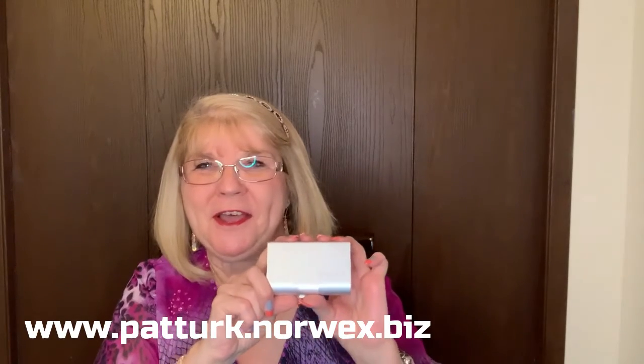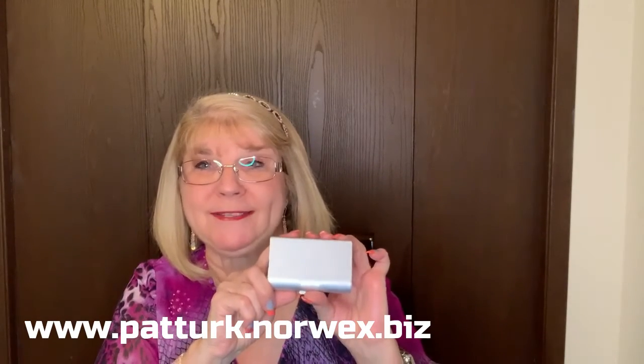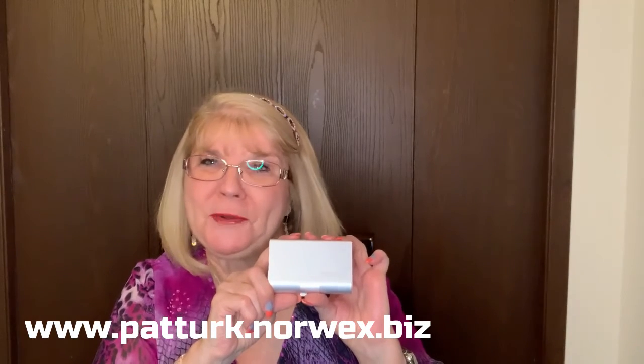If you would like to see some more videos, please subscribe to my channel and ring the bell and you will get more notifications for some more products. Thank you for sharing your time with me today. Bye.